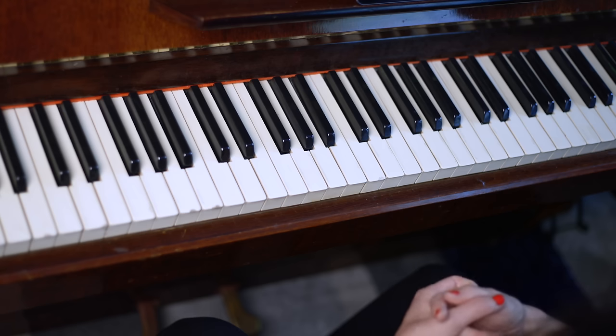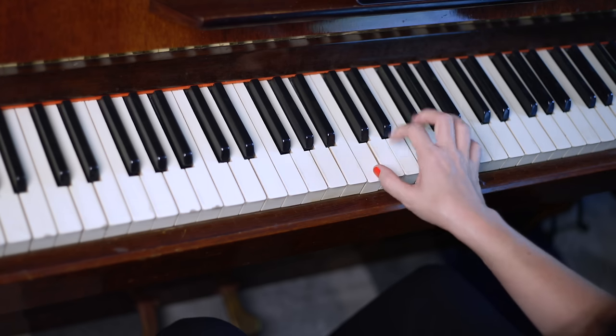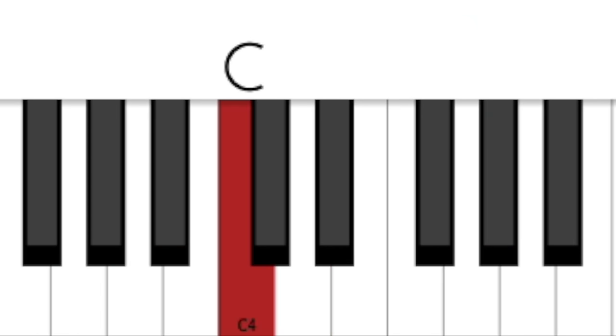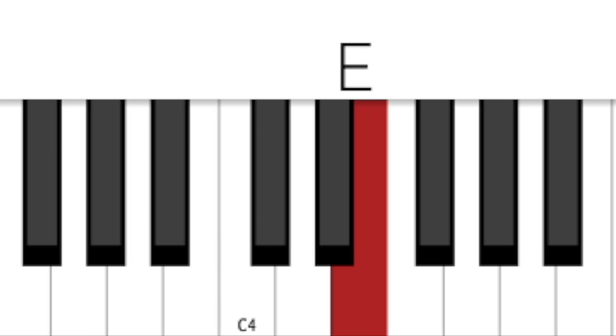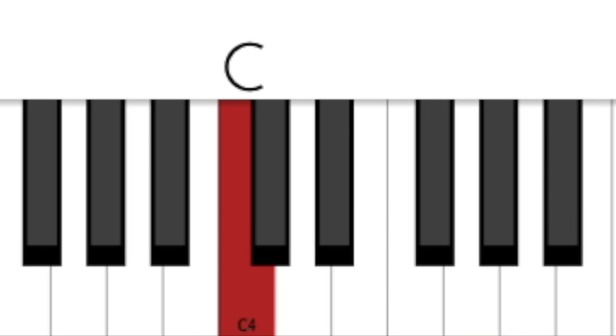We're going to play Mary Had a Little Lamb. The tune itself is quite easy. Put your right hand finger one on middle C and let the rest of your fingers have a key. The tune is: E, D, C, D, E, E, E, D, D, D, E, E, E, D, C, D, E, E, E, D, D, D, E, D, C. Practice that with finger one on C.